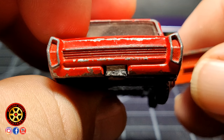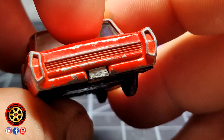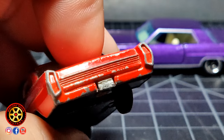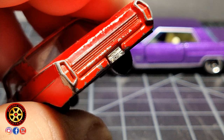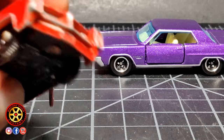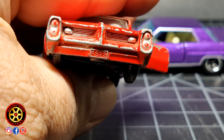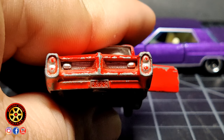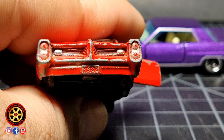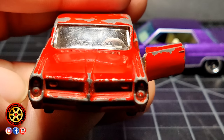Nice detail in the back, and a lot of you guys are going to be sad, but it's missing the hook. You can clearly see that it was either broken off or somebody decided to cut it off. Now we have the front — very nice details. We can see that it did have silver details in the front grill, something to keep in mind when we restore this car.